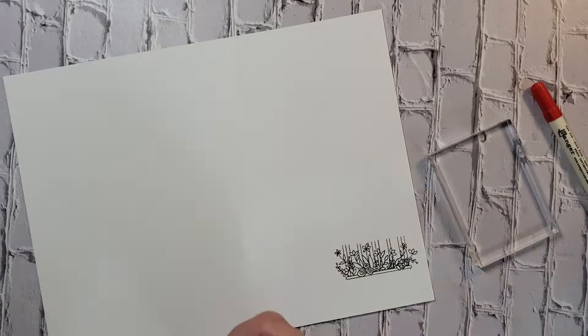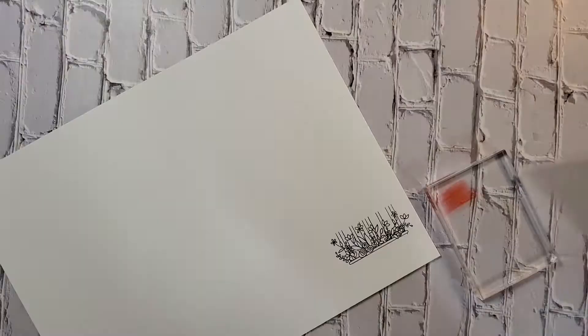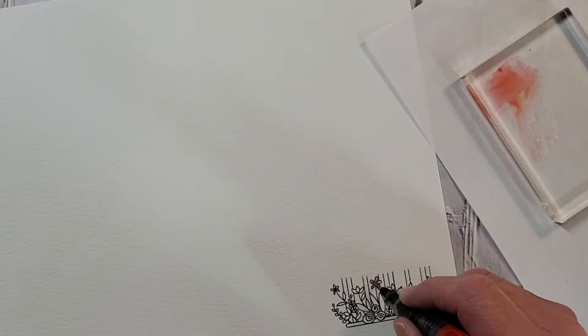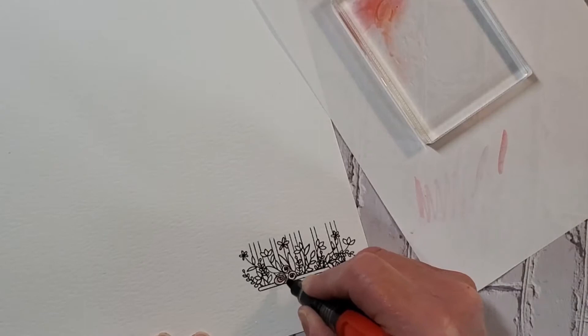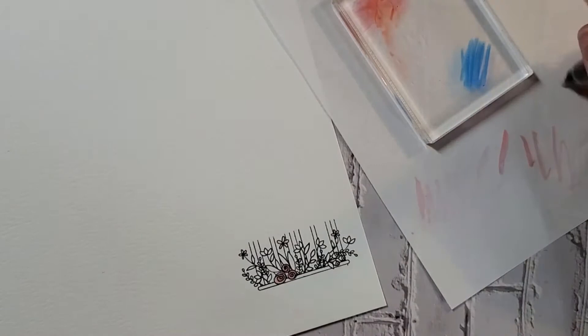Now I'm using these water brushes and the distress markers on this acrylic block. This is kind of a fine pointy brush and I'm just going to pull out some of that color. I want it to be pink so I'm not using a lot of the red. For some reason my lighting's not very good and it doesn't look like there's any pink or red on those flowers, but there is — you can see it on the card at the end of the video. I'm just doing the centers of the flowers — those roses and the other little flowers up there. They're a little too small for any blending or shading, so I'm just coloring them and having fun.